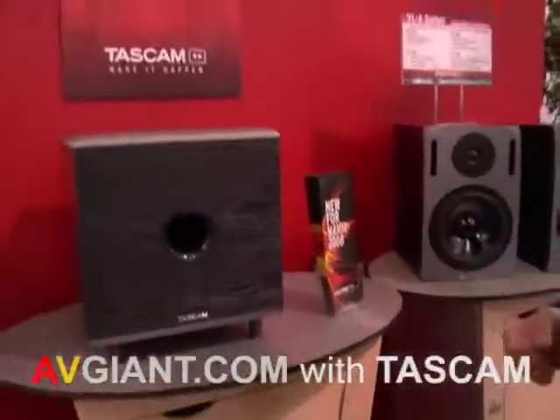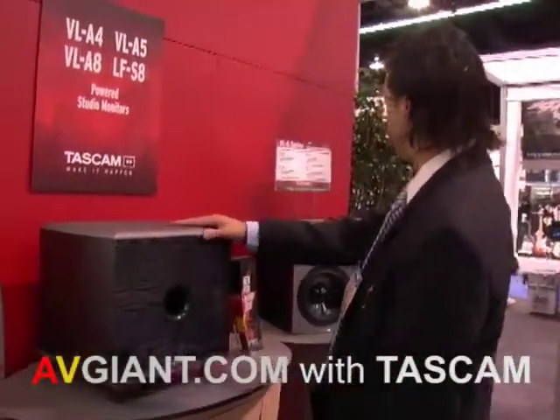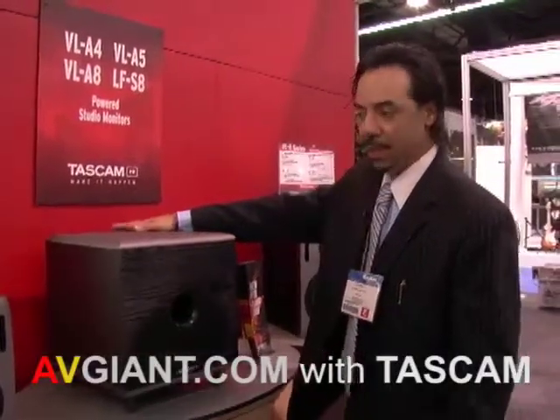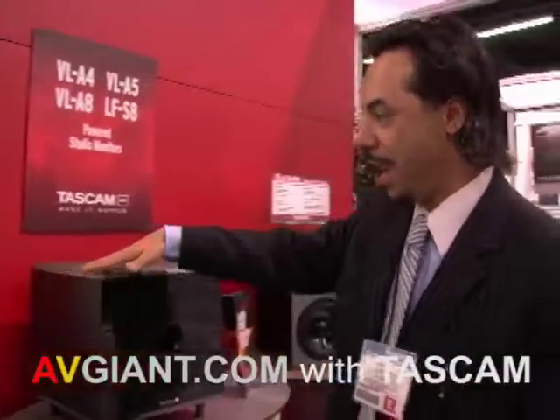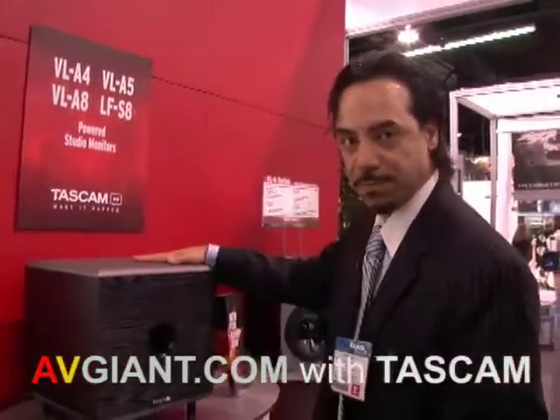And now we're also looking at our new subwoofer. We haven't had a subwoofer before, but this is the LF-SA. It's such a perfect companion for any one of the speakers in the VLA series. Particularly, I can envision utilizing a set of the VLA-4s with a subwoofer for a 7.1 surround setup.